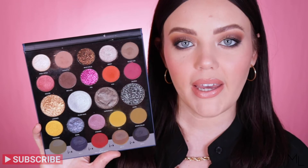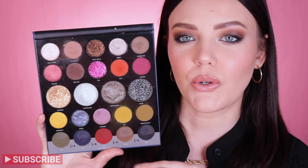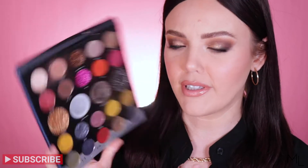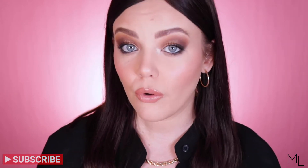The formulas are what drew me into the palette because you do get a mix of mattes, shimmery metallics, glitters, and also these wet hydro liners — they're calling them the headliners, but basically they're just water-activated shadows. For size comparison, this is the Imagination Palette compared to the 24M Palette. It is quite a bit bigger, but you do get four additional shades, and they are like bigger shades in the palette — these kind of really big round ones right here.